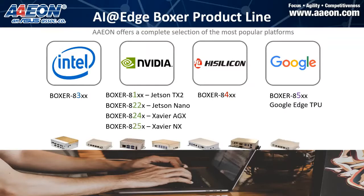I'm going to start with our AAEON SPD AI product lines. We offer solutions from the most popular platforms: Intel, NVIDIA, HiSilicon, and Google. NVIDIA is the mainstream product line we are promoting, but for some customers who are interested, we do offer Intel solutions with Myriad X, also HiSilicon products. Recently, we started to build Google products as well.